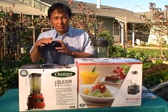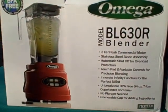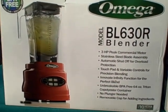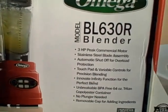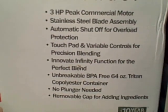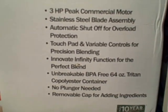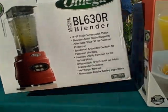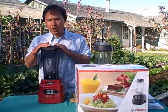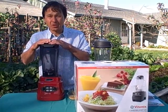We have today the BL630R which stands for red, and it also comes in white and a silver color. This has a 3 horsepower peak commercial motor, stainless steel blade assembly, automatic shut off for overload, and a nice touch pad variable speed control. It also has a timer function built in, and comes with an unbreakable BPA-free 64 ounce Triton co-polymer container. No plunger is needed and there's a removable cap for adding ingredients. This one will run up to 27,500 RPMs and has a full 10 year warranty, which is probably the longest warranty in the blender industry.